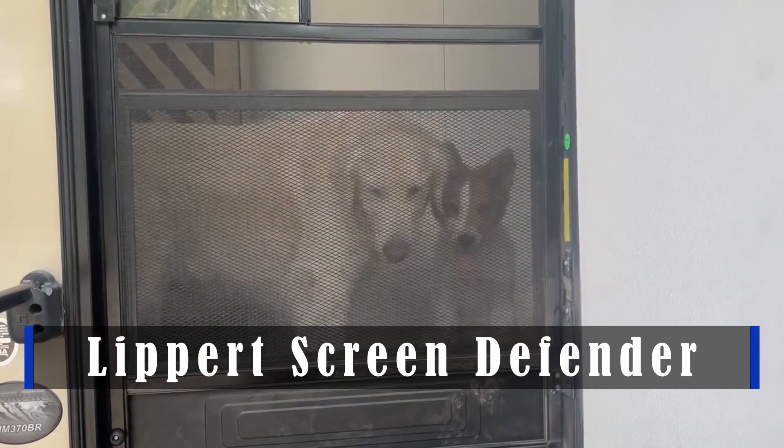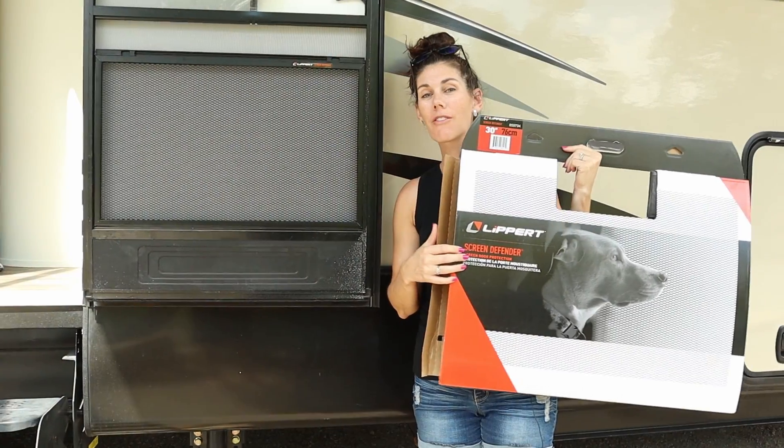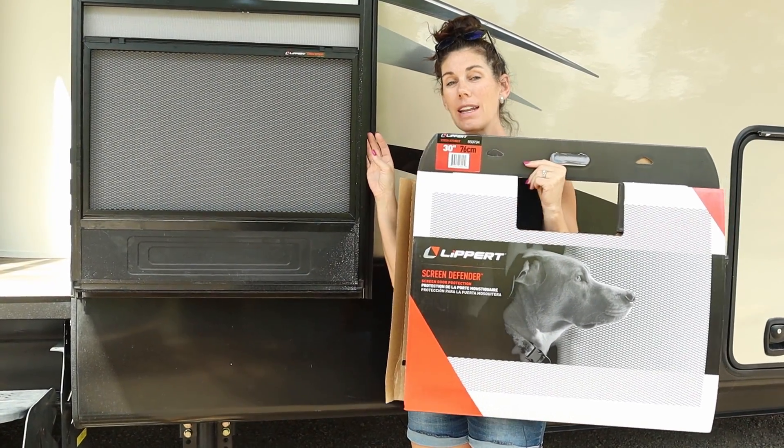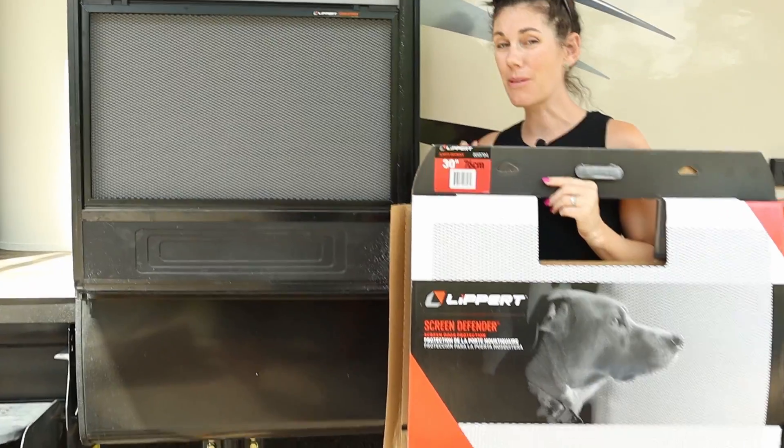Hey guys, this is the Lipper Screen Defender that you put on an RV screen door. It's meant to protect your screen from cute little puppies that really want through.